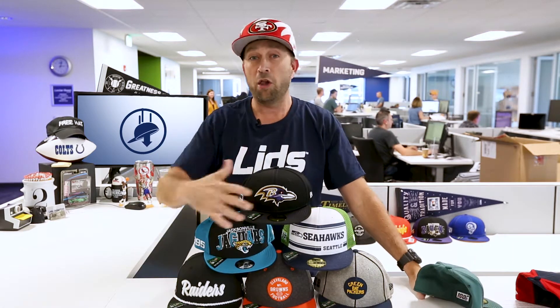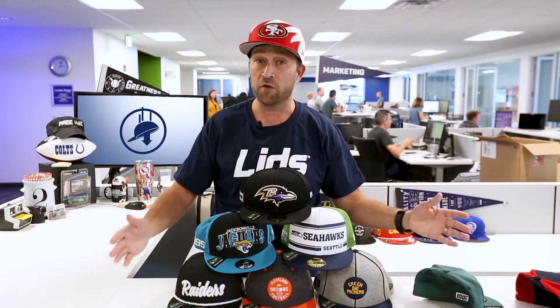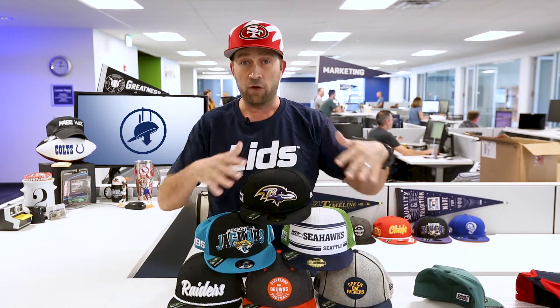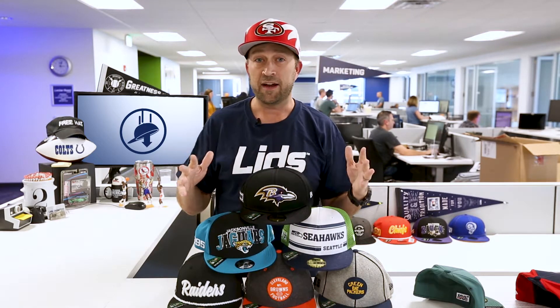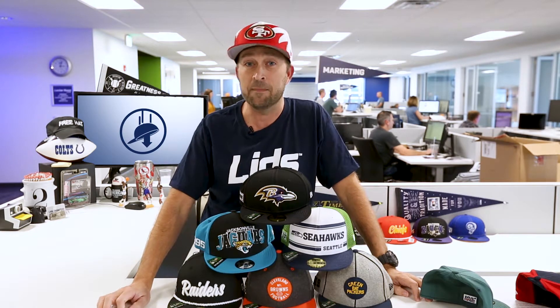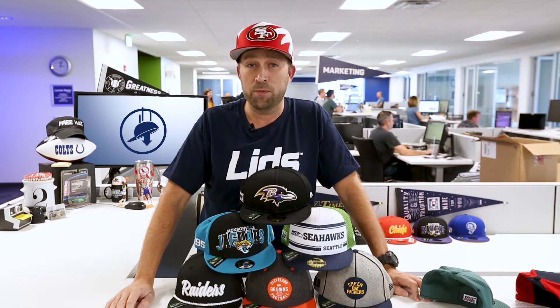If that's not complicated enough, all of these are available in fitted 5950s, snapbacks, and 3930 stretch fits. You can also find visors in select styles. And beyond that, these are all the officials — there are also different colorways, different logos based on era. It's a very exciting launch. Head into a Lids store; the associate can probably explain it to you better than I did. If not, feel free to reach out to us at Lids and we'll walk you through it. This has been Thompson, Lids Hat Drop. I hope you got all that.